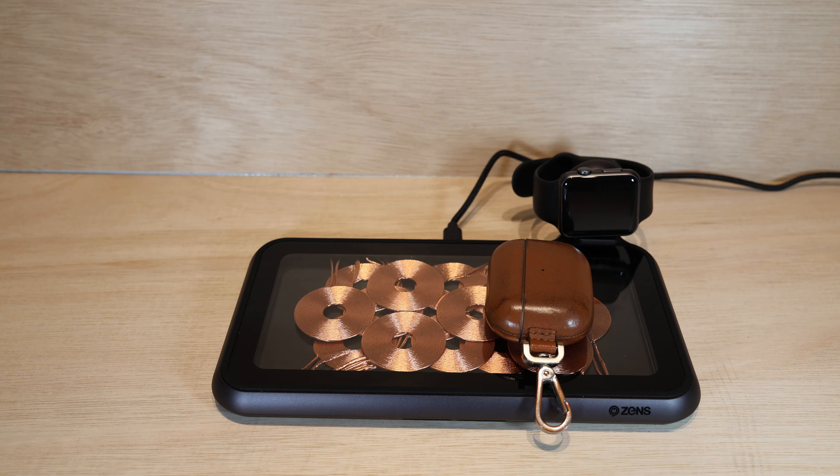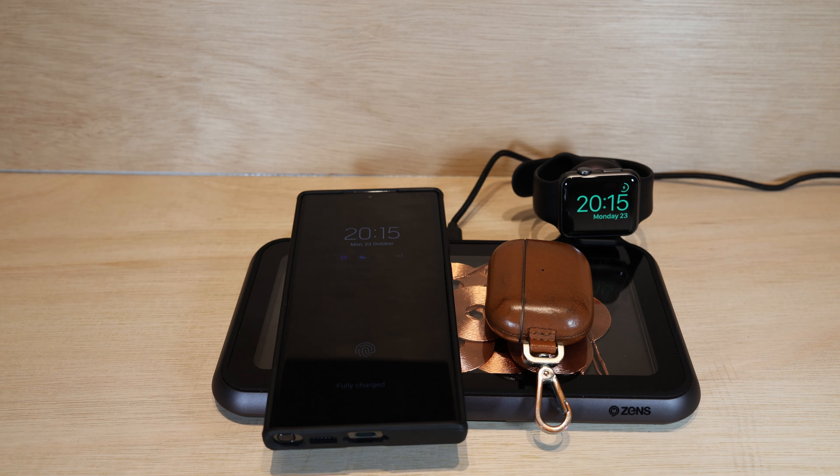This phone which I'm just about to pop down is a Samsung S23 Ultra Plus, but it is at 100% charge, so I'm not quite sure if it's going to do anything. It says 'fully charged' at the bottom of the screen, but it's instantly recognized that phone.